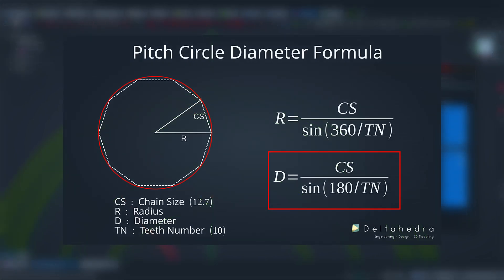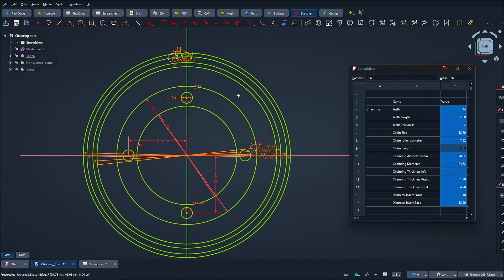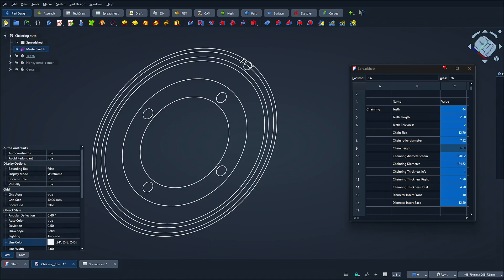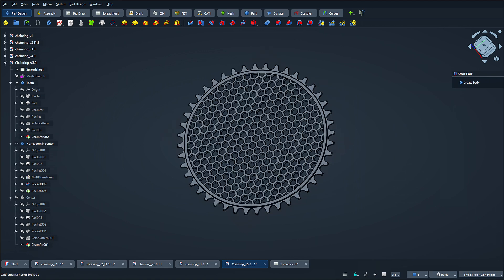I used the well-known pitch circle diameter formula, which helps figure out the diameter of the circle that surrounds a polygon — because, believe it or not, a chainring is more like a polygon than a perfect circle. I'm not going to walk you through every single step of the modeling process; that'd take a while. Instead, let me give you the big picture. After setting up my variables, I started with a master sketch that laid out all the key dimensions: the outer diameter, the shape of the teeth, and the placement of the mounting holes. From there, I built the design step-by-step, combining extrusions, chamfers, pockets, and polar arrays to shape the final form.